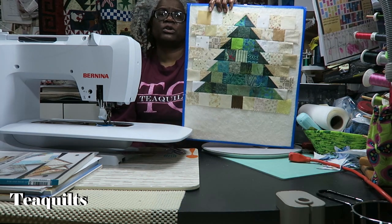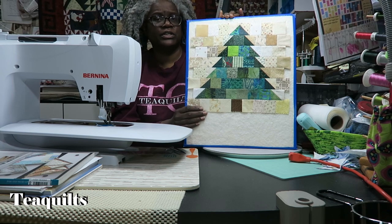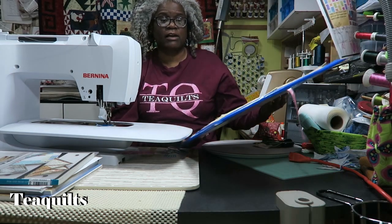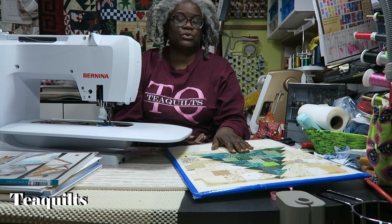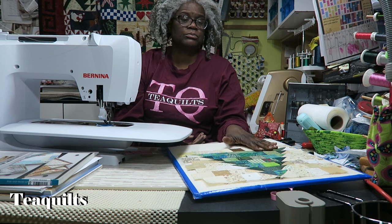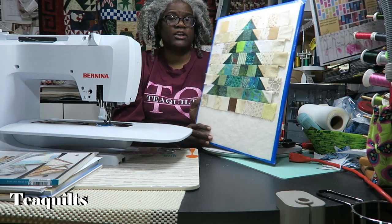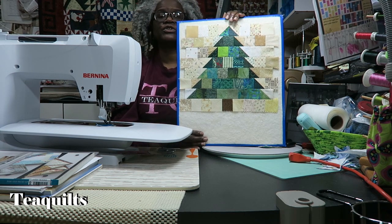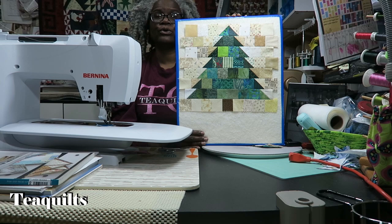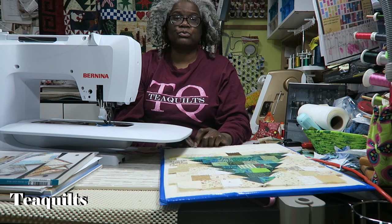Before we go outside, I just wanted to show you a chain piecing project that I'm working on. I still need to add borders, but I'm working on the Christmas tree pattern from Jordan Fabrics. I used it as a chain piecing project and I already had a lot of two-inch squares cut, so I didn't have to do a whole lot of work to make this little mini quilt. I haven't decided on my border colors yet, but let's go outside and get started.